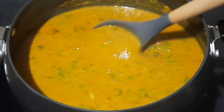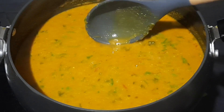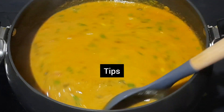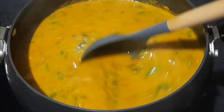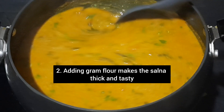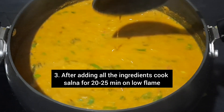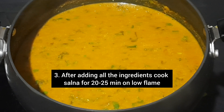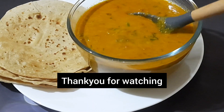The consistency of Salna is perfect — neither too thick nor too thin. Tips for the recipe: fry onions till golden brown; adding gram flour makes the Salna thick and tasty; after adding all the ingredients, cook Salna for 20–25 minutes on low flame to bring out the real good taste. Thank you for watching.